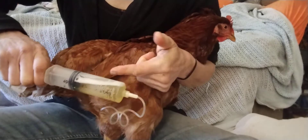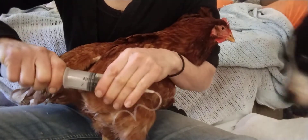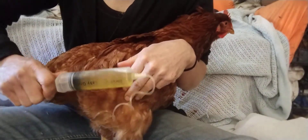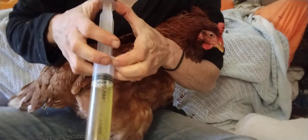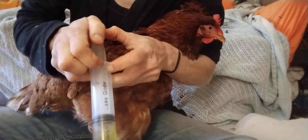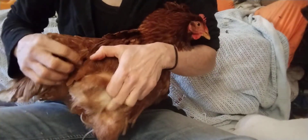Sometimes the fluid isn't thin like this ascites fluid — sometimes it's abdominal fluid containing egg material, and then it becomes really gooey and you can't drain it. You'll stab and nothing comes out. If it's gooey, you're pretty much stuck — they'd need surgery. But about 70% of the time the fluid is thin like this, and you can drain it successfully.